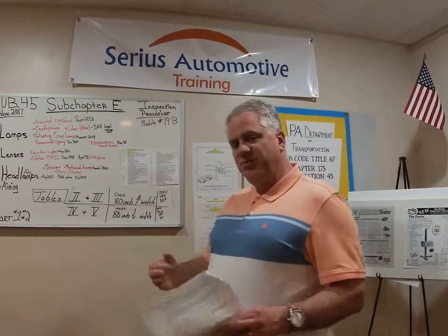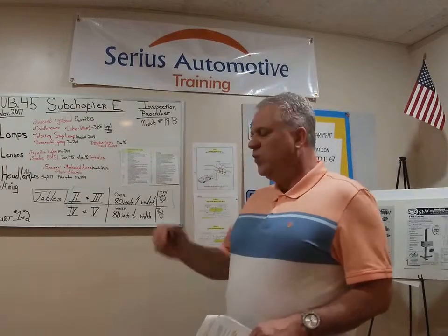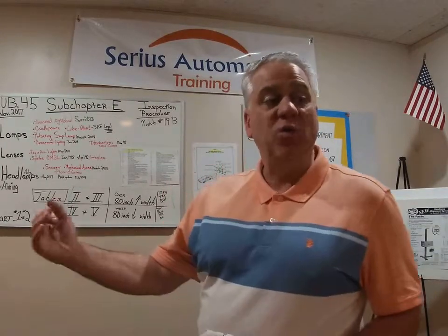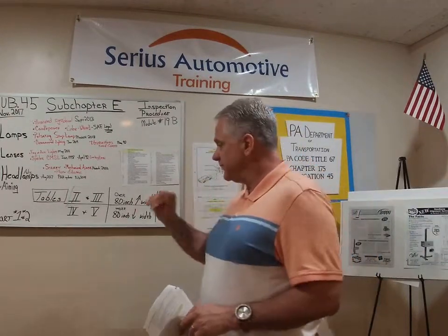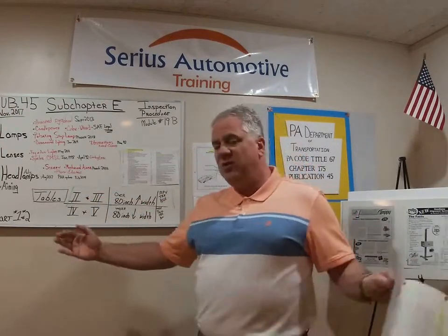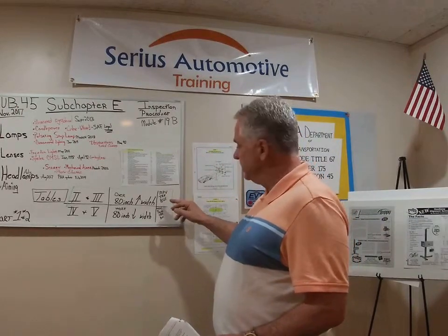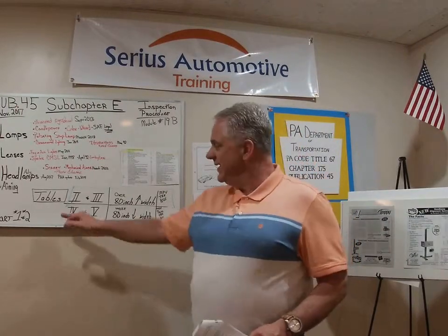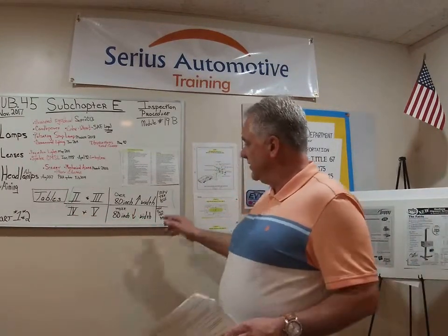We went over the tables previously. Table 2 and 3 have to deal with the location and the required lights, the required lights and the locations for lights and lenses. It's broken down — Table 2 and 3 is for 80 inches and wider vehicles: multi-purpose passenger vehicles, trucks, and buses. Tables 4 and 5 are for 80 inches and less in width, and that includes passenger cars.